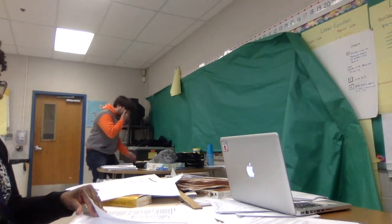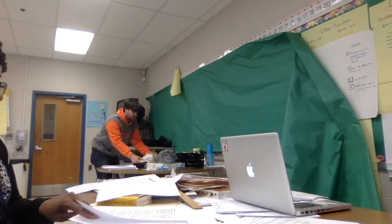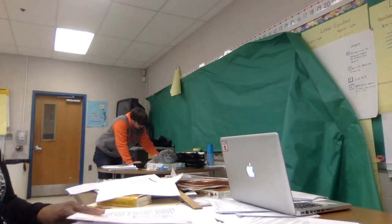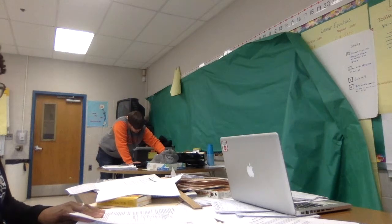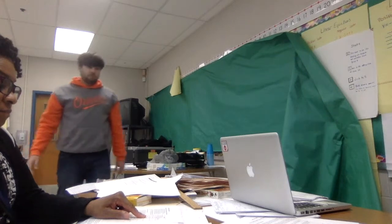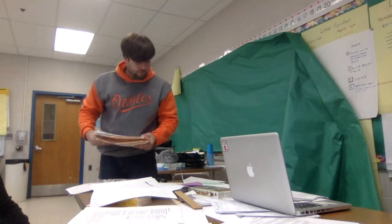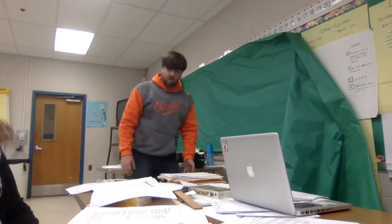Your class — I want them to work together in pairs like we have already. There's going to be some people, I think, that are going to attempt to construct the triangles. My question is, it says unique triangle. So we need to unpack that vocabulary using your Freyer model. You want to unpack that unique triangle.